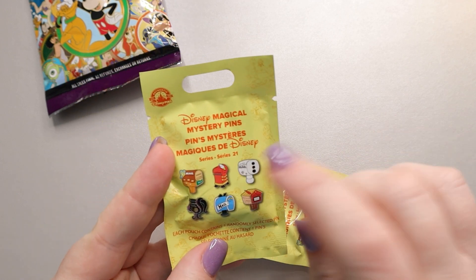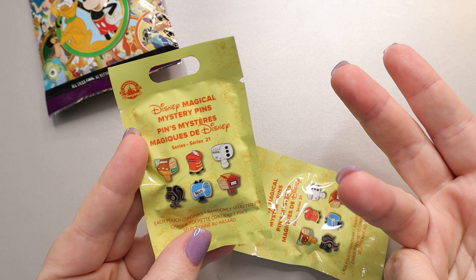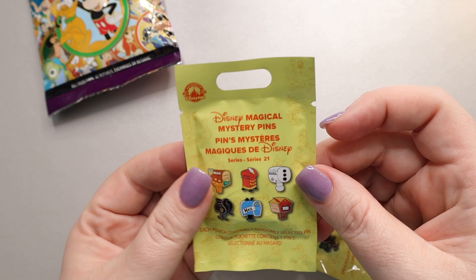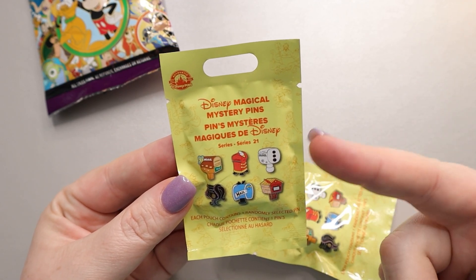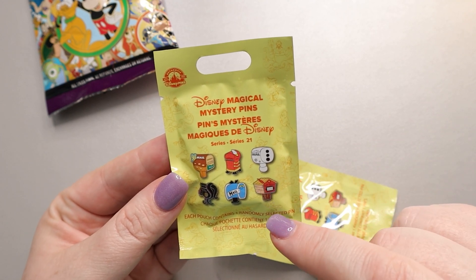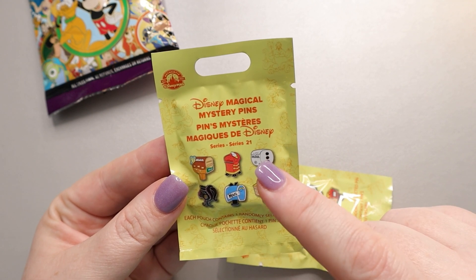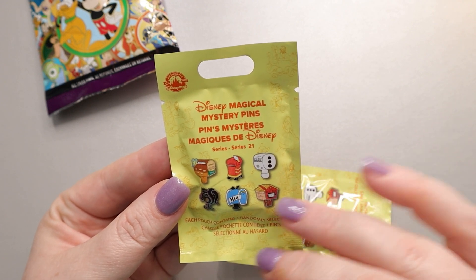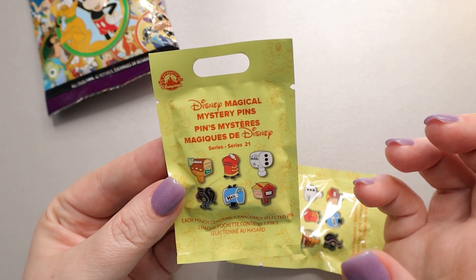These are Series 21, which depicts different characters, tales, and mailboxes. These are open edition, about eight dollars in the park, and you get one pen per pack. Some of the other series they've done include lunch boxes, thermoses, hats, a whole Tinkerbell series, eye masks, and different characters' cars — just a lot of different things. They're usually only about six pens, so it's pretty easy to get all of them.